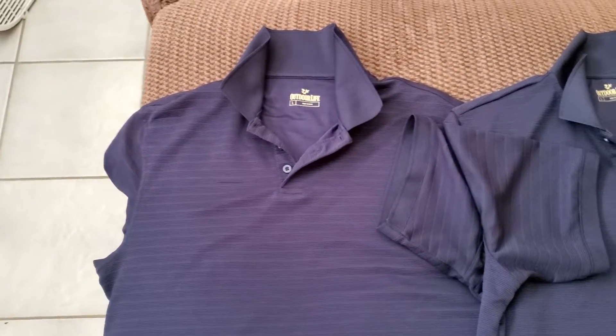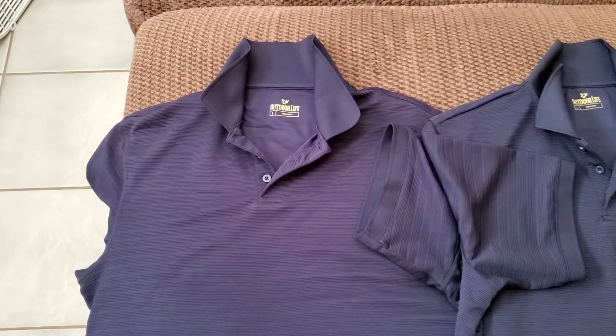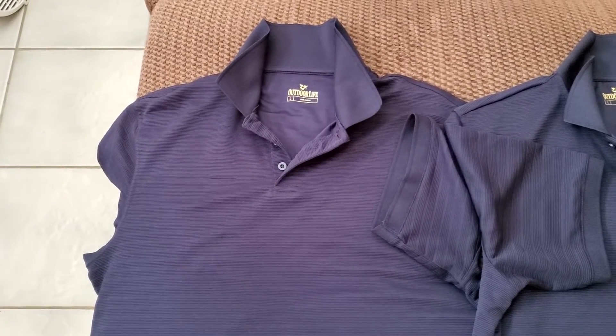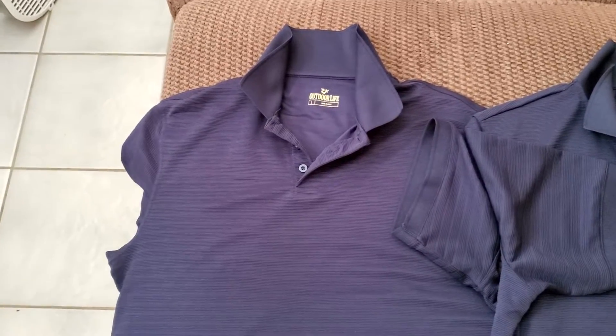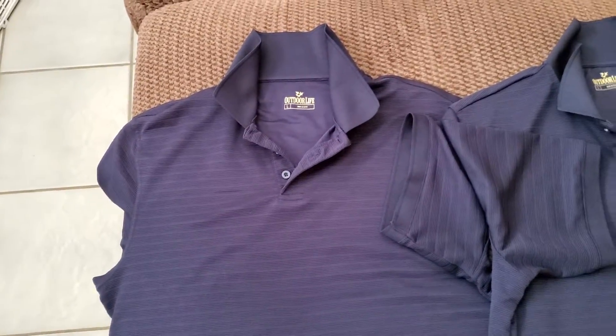I don't want to spend a lot of money on Under Armour or any of those other shirts. These shirts are like $15 versus say $40 for Under Armour, and that's shopping online. These are just the regular price — I don't need a special sale or anything, just about 15 bucks.